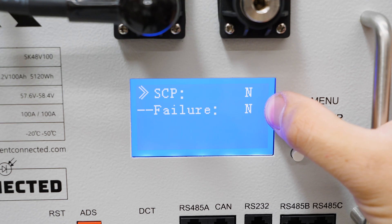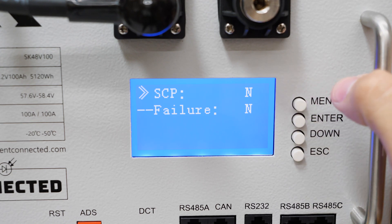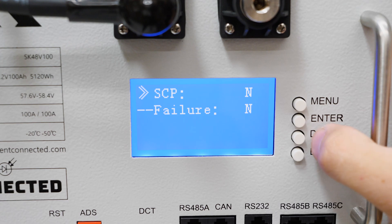The BMS has onboard diagnostics, so if something went catastrophically wrong it will report whether or not the BMS has failed. If you ever get a failure, contact Current Connected and we'll get you taken care of.